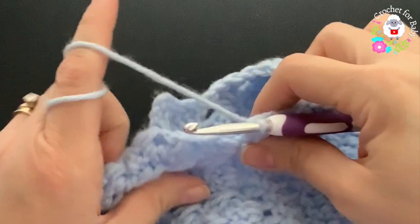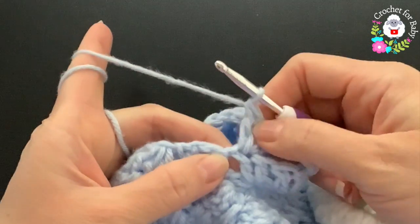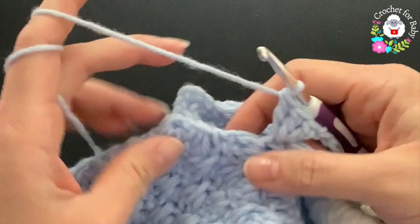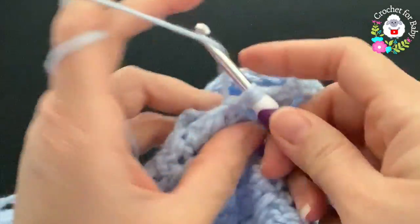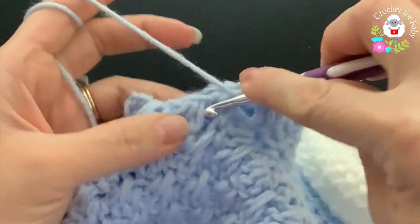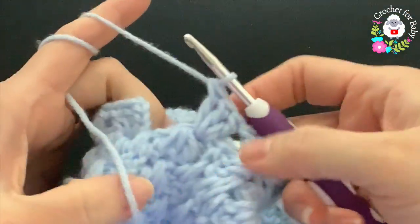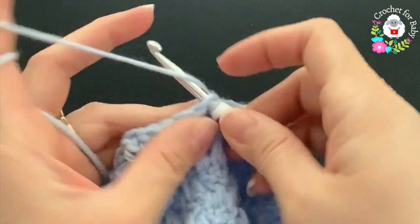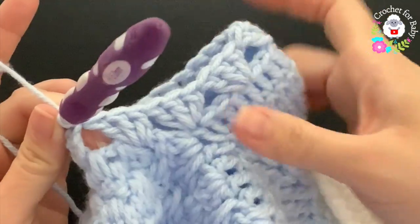At the other side of the first row for this sleeve I have seven shells. After the last shell into the last double crochet, skip that double crochet and into the space make the eighth shell — there's no right or wrong way. Finish with eight shells, then go into the third chain at the beginning and join with a slip stitch.